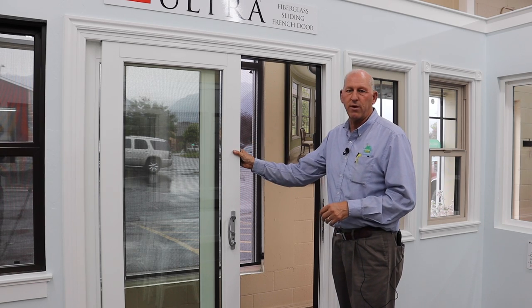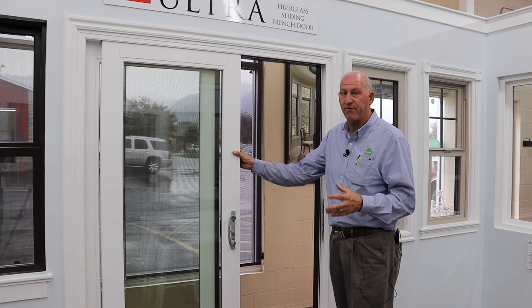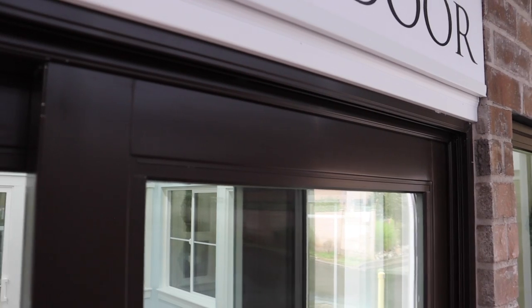You pay more for a door like this compared to a vinyl door, but it gives you a really classy look if that's what you're going for. Another great option with fiberglass doors is different colors on the interior and the exterior. This door happens to be white on the interior, but you can also get a brown interior, black interior, or tan interior — and you can two-tone paint it. This door here has a white interior with an espresso brown exterior. So there are a lot of options in fiberglass doors if color becomes important to you.